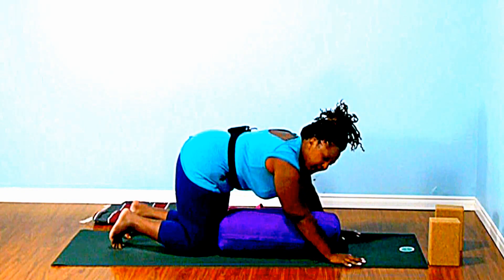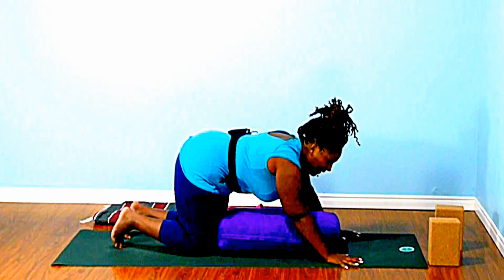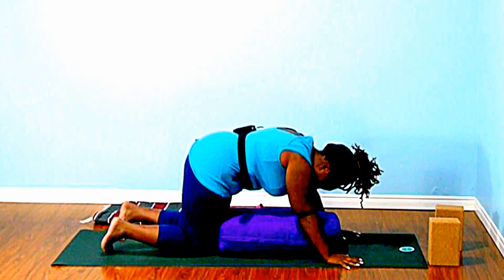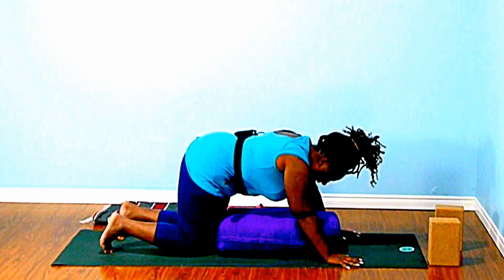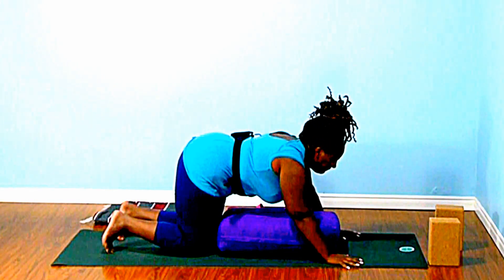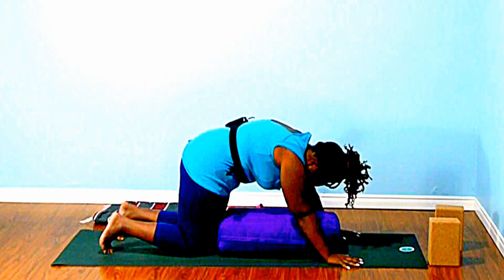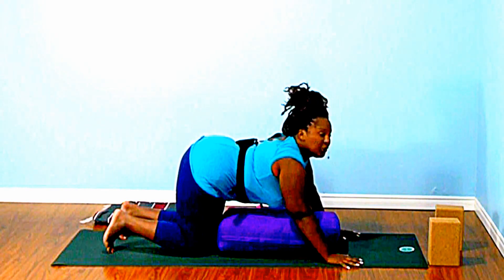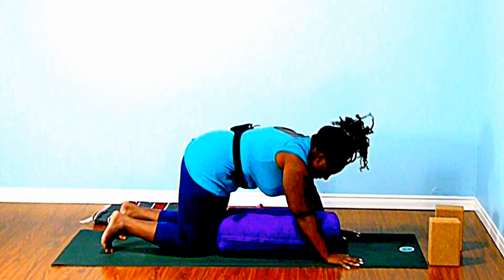I'm gonna come into a tabletop position, pinky finger right to the edge of the mat, creases of the wrist parallel to the top of the mat, knees behind my hips and just at the base of the bolster. I'm gonna do a little bit of cat-cow. One thing we want to really do here is connect with our breath. Closing our lips, inhale as you soften the belly, exhale as you round into Halloween cat. Inhale when you're here, softening in through the nose, exhale out through the nose as you round.